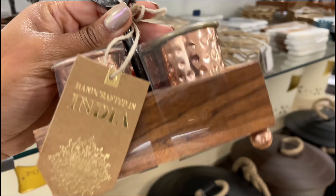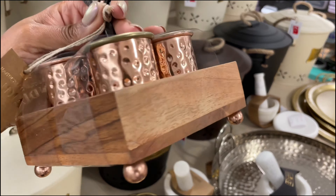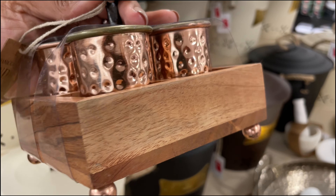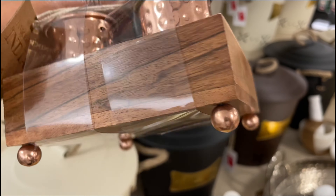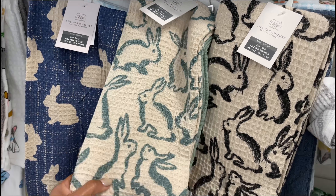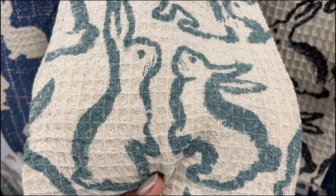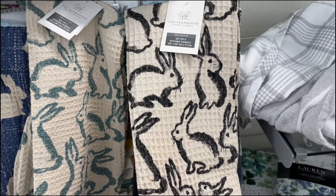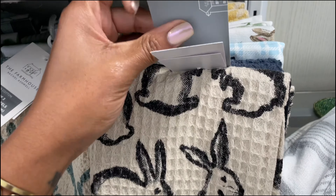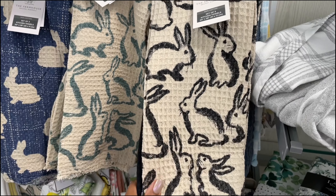Oh these are cute! What is this — potatoes? I've never seen one of these before. I'm guessing you can just put your potatoes in there and it'll keep them, they've got like a little ventilation situation at the bottom. There's also this one that says 'onions.' I've never seen this before — am I learning something new today? How much are these? $12.99 — that is so interesting.